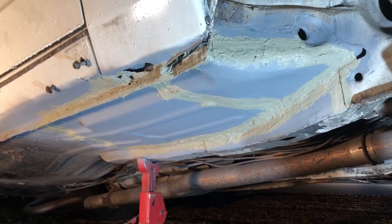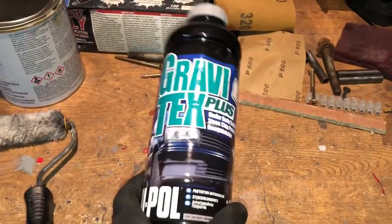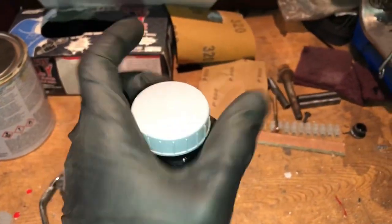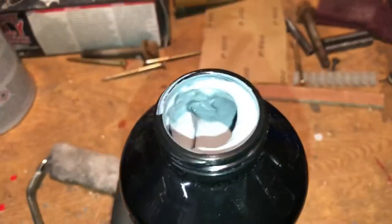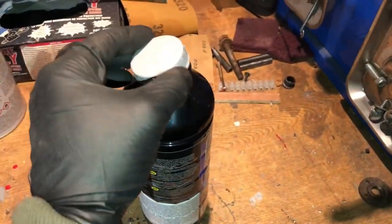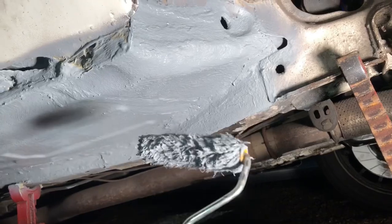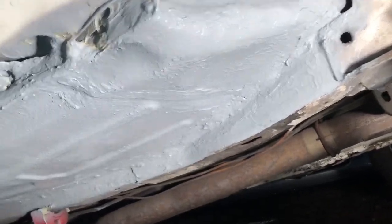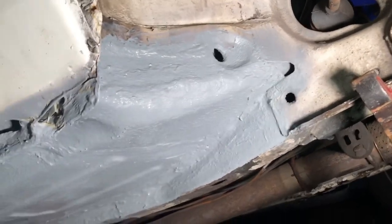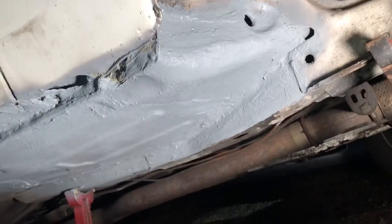Going to use some of this stone chip now - the UPO stuff. I'm going to use a roller this time rather than a spray gun. It comes out nice and thick, very gloopy, dries very quickly so you can paint over it quickly. I'm putting it on with a wall roller rather than a foam roller because it creates a nice texture - the same sort of texture as the original finish. That's going to protect it for a long time. The stone chip really dries off quickly so you can get nice protection with no surface rust.